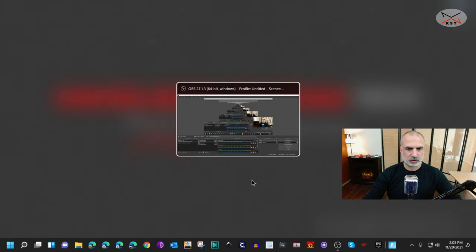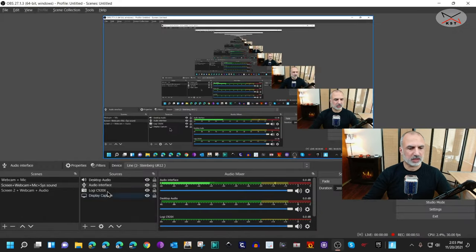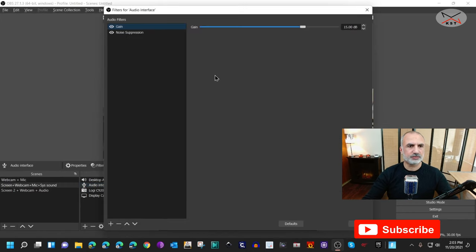In OBS, I added the audio interface. Click on it, then select Filters, and add the Gain filter — I set it to 15 dB. Also add the Noise Suppression filter and keep it on Automatic, so it will remove any background noises.